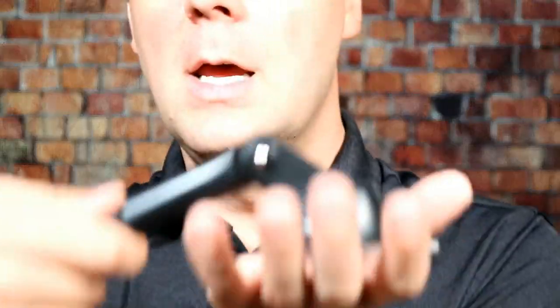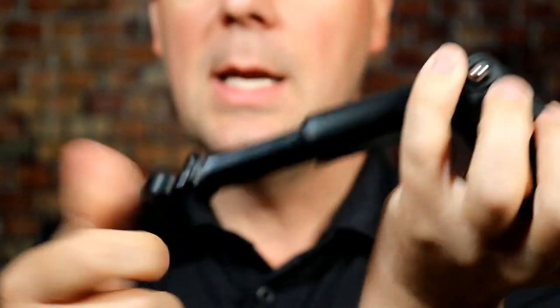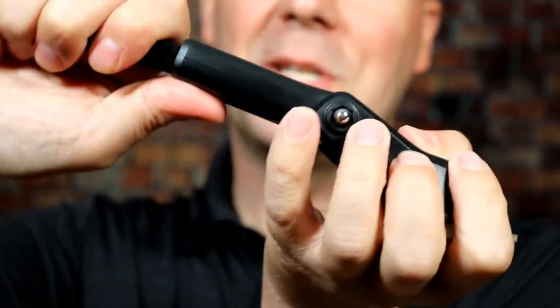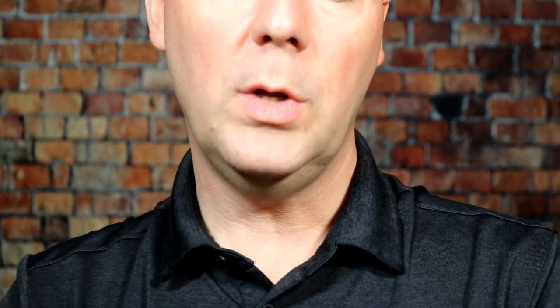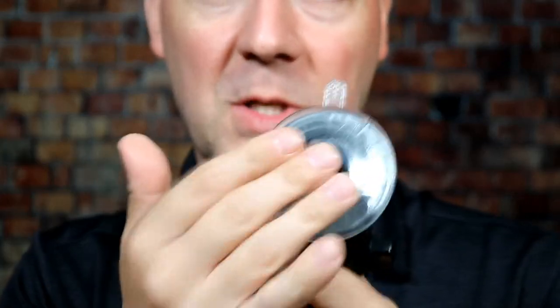The other option they have is this dashboard mount, meant to attach to the dashboard — I'll show both mounts in action in a minute. You have the ability to collapse and extend it. By loosening this dial you can rotate it to whatever angle you want — low on the dashboard or sticking up high. You can push the suction cup on and lock it for extra hold, with a little lever to pop it off. It actually uses a sticky suction cup material, which works really well.